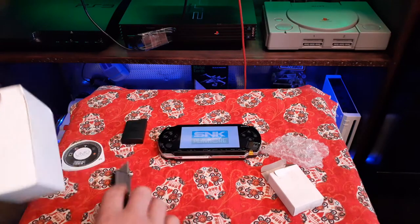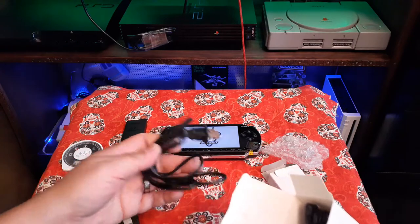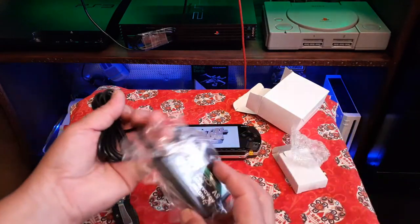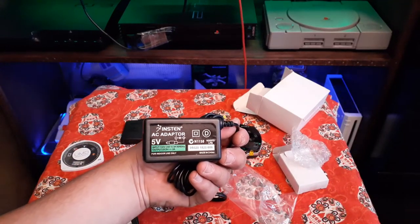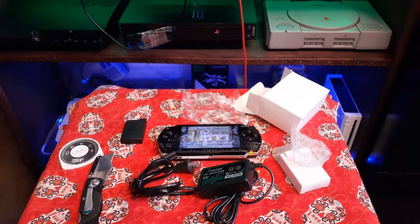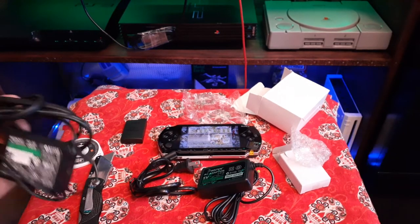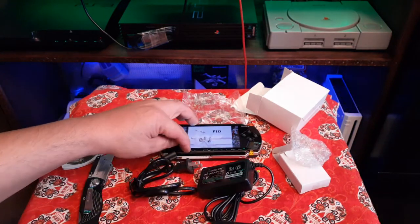While we're waiting for that to boot, I'm going to unbox this power cord. All right, here's the bottom piece. Same company — I think it's Intense — and this is what it was. Let's move this over here and grab the original charger to see what it looks like compared to the aftermarket one. One difference I can see right away is just the size.